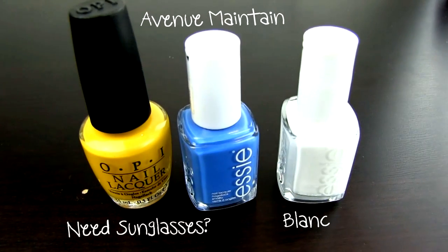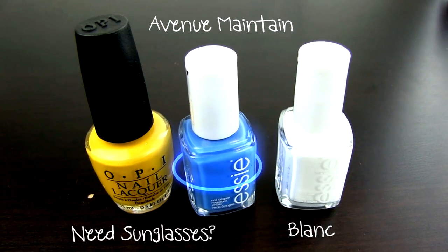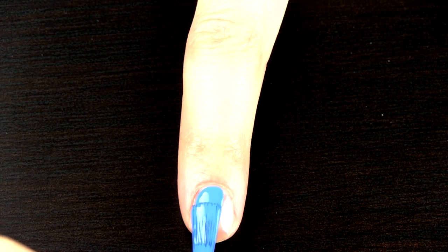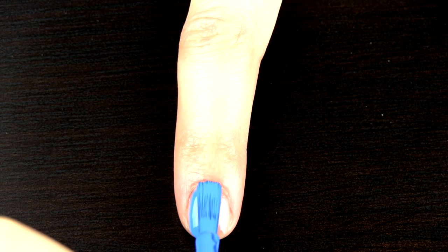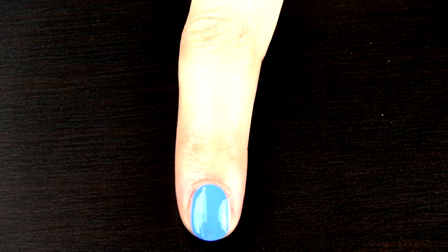You need a blue nail polish for the sky and a white one for the clouds. With the yellow one I created the sun, but this is optional. First, paint your nails with the blue polish, and remember the base coat underneath to protect your nails from staining.